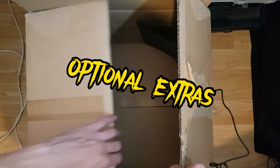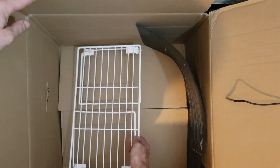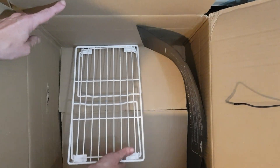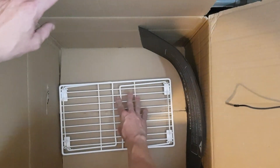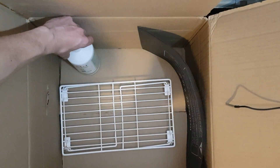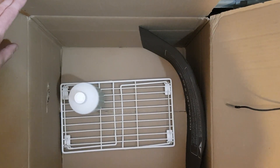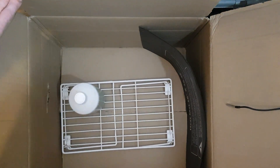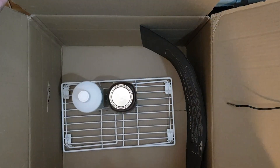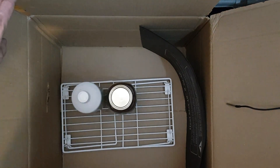An option is to use something like a riser — this will enable the air to circulate underneath what you have proofing or fermenting. I'm going to just load this up now. Another option is to insulate this box from the outside; it could be as simple as throwing on an old duvet or blanket, but any kind of insulation will help retain the temperature and keep it more consistent.